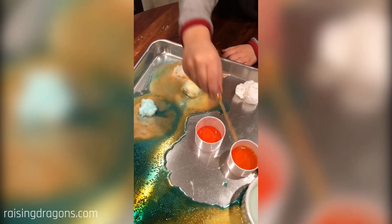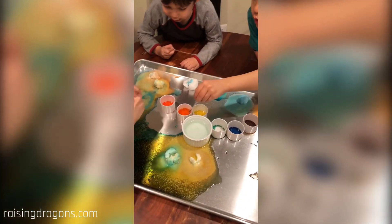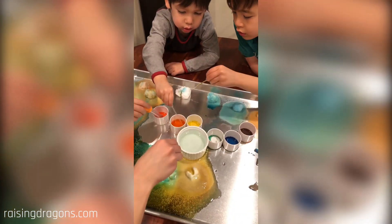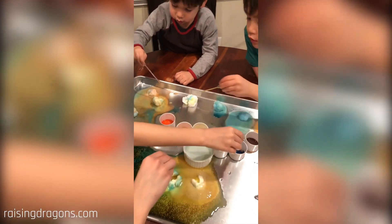You got rainbows, Alexander. This is all the juicy stuff and this is all the white stuff. You do it with your marker. I got a rainbow! Yay, rainbow! All of that was vinegar. I'm using a lot. I love the fizzing sounds.